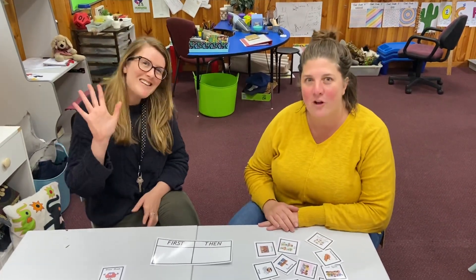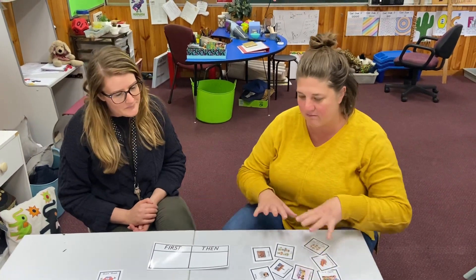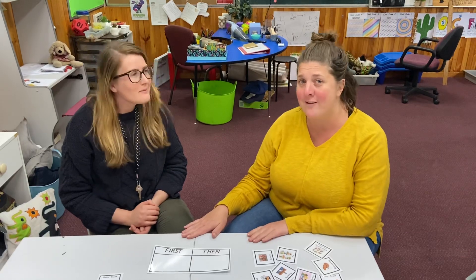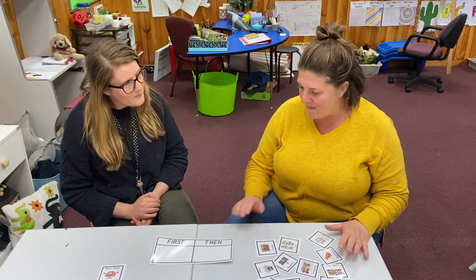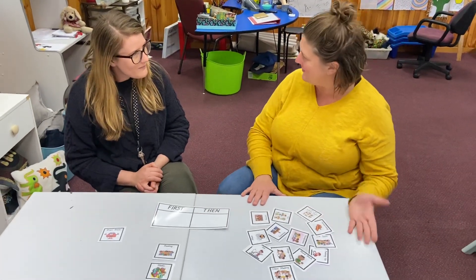Today I've got Kathleen with me and we've got a really interesting piece of equipment that you use in your classroom. It doesn't necessarily have to look like this in your house, as you'll find out. Kathleen, you've got this laminated piece of paper and some activity task cards here — how do you use this in your room?